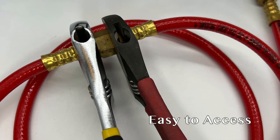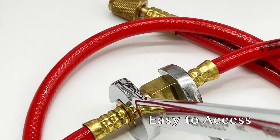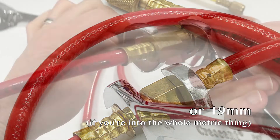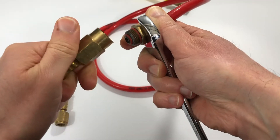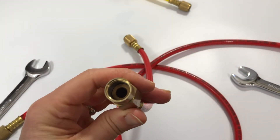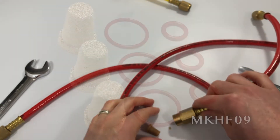Additionally, they're easy to access using two adjustable wrenches or two three-quarter inch wrenches. Simply loosen with the wrenches and you can do the rest by hand. This allows you to check on the status of the o-rings, if they need replacing or not, and you can also easily clean the filter or simply replace it with a fresh one.